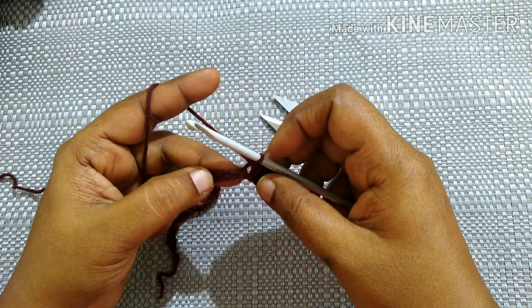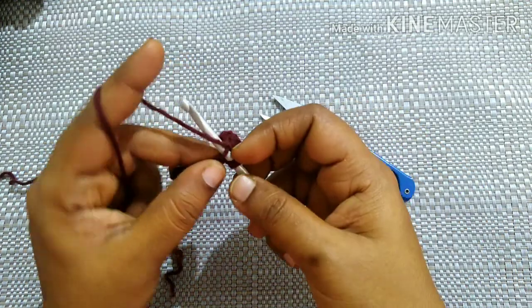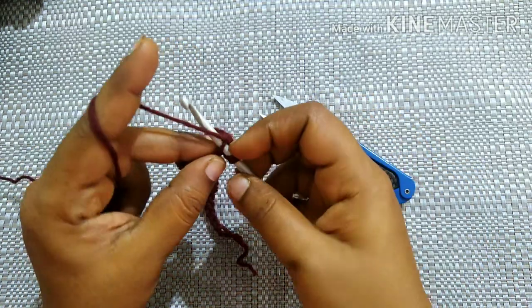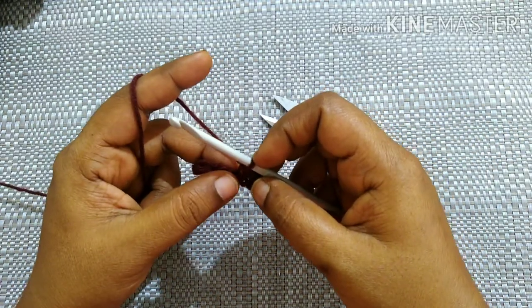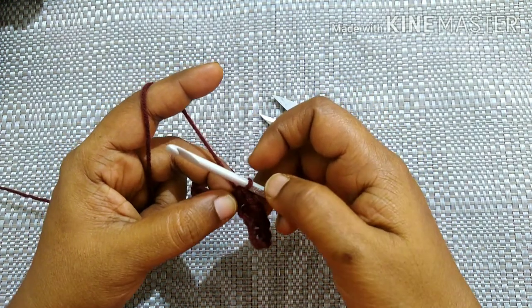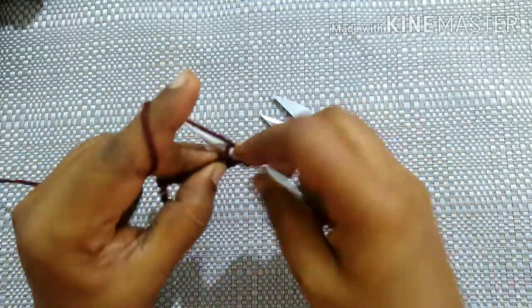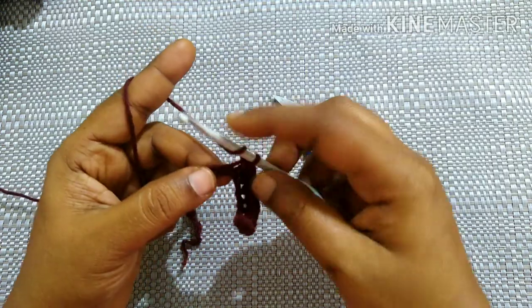Next you're going to do half double crochet for five stitches. How to do a half double crochet: yarn over, insert the hook in the loop, yarn over, pull through the loop — you'll have three loops — yarn over, pull through all three loops. Do half double crochet in each stitch for five stitches total.